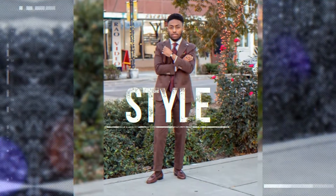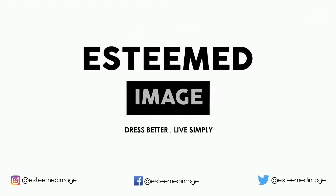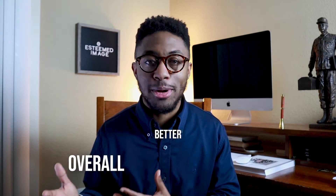I have five more grooming tips just like that one coming up after the intro. Welcome back Image Insiders and welcome to Esteemed Image. My name is Jace and if it's your first time tuning in, I want to personally say thank you. I release a new video every Tuesday and Friday at 5 p.m. Eastern discussing men's style, grooming, and tips on how to be an overall better man.